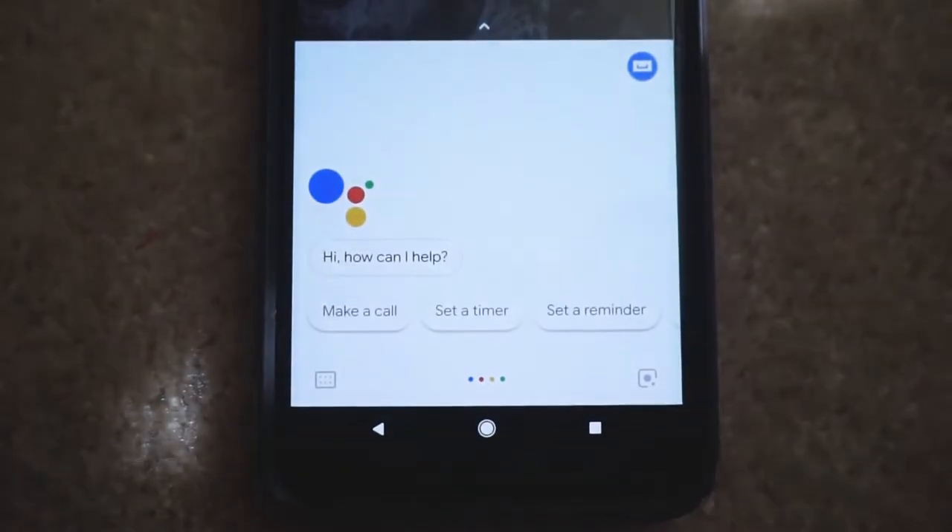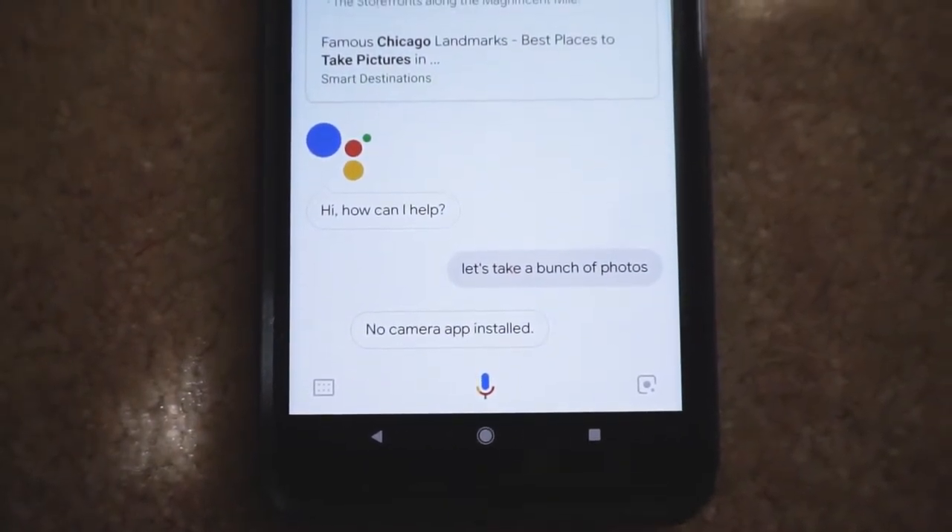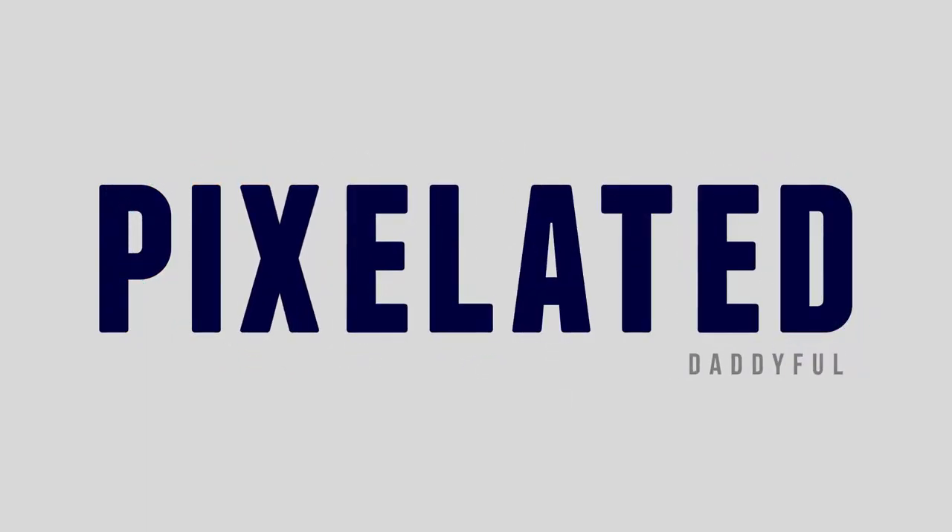Hey guys, daddyful here, welcome back. It's been about a month since I got the Pixel 2 XL and I've been using it exclusively. This thing has not disappointed me at all so far — most of the time it's been smooth sailing. I did encounter some bugs, especially with Google's Photos app where if you try to edit a photo and save it, it goes back to a loading screen and stays there until you kill the app. But other than that, it's been really smooth and great.